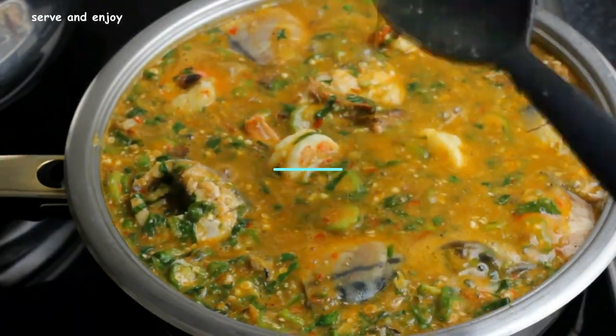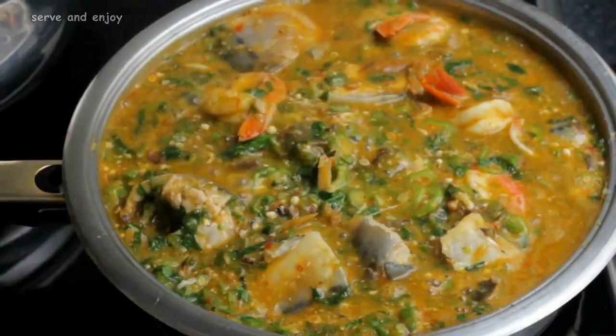Hello and welcome back to our channel! If you're new here, a big welcome to you. Today I'll be making seafood okra soup. This soup is rich, tasty and delicious, and I'm sure you're going to love it.